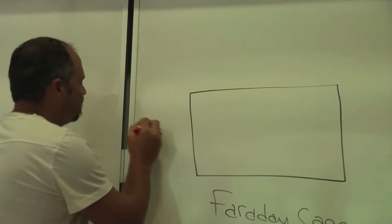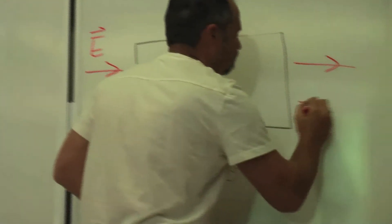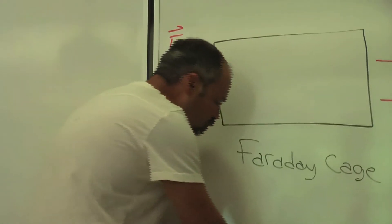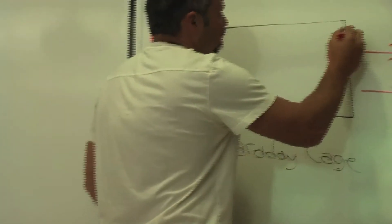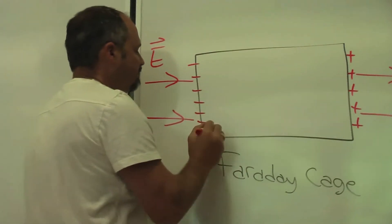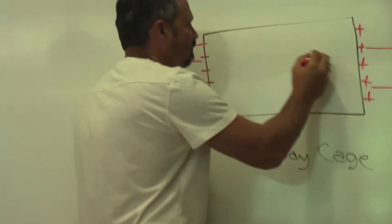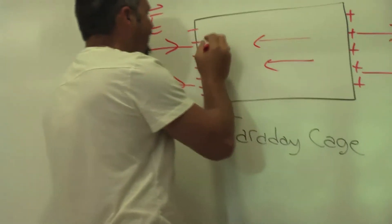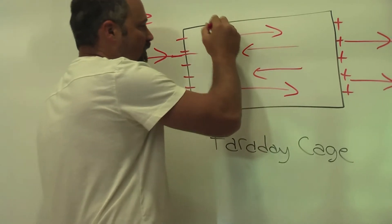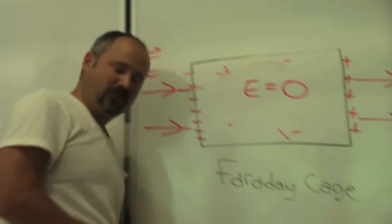So how does it do that? Well, let's say, for example, you have your external electric field pointing like this. The charged particles in the metal move around — the positives would all line up on this side, and the negatives all on this side. And because you have positives here and negatives there, you get an electric field that points this way, and that cancels out the electric field from the outside. Therefore you get a zero electric field inside.